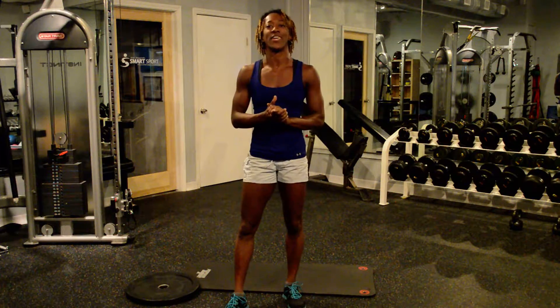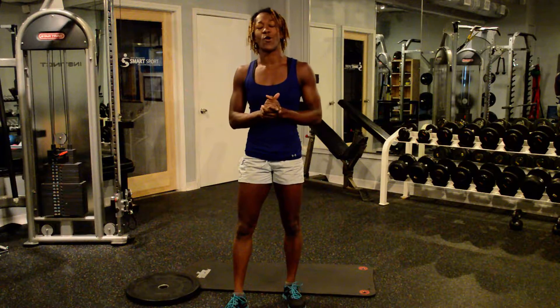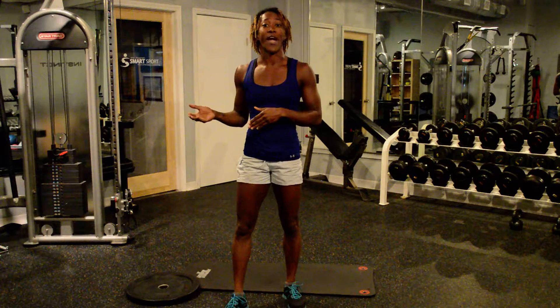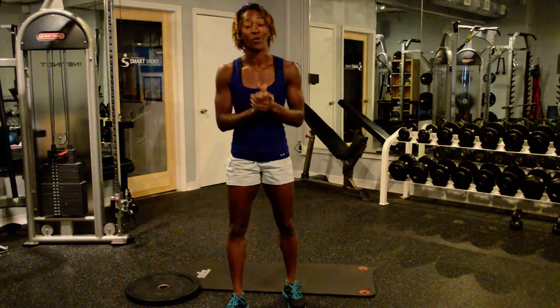Hey everyone, my name is Tanya with Heat, and today I'm going to run through our exercise for the week with you. It's called Rainbows. I'm sure it has many different names across the exercise world, but that's how I learned it, so it's called Rainbows.